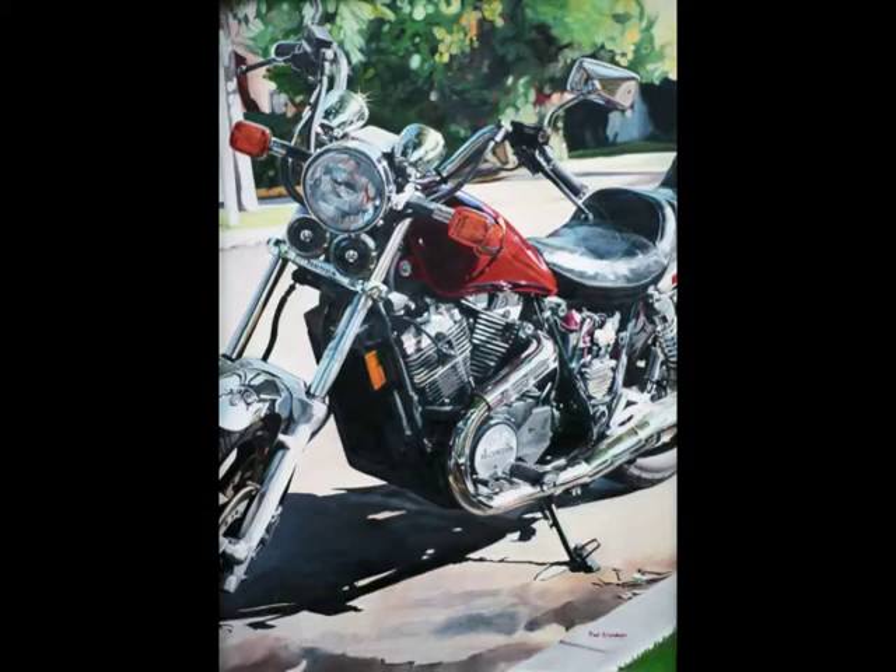This is a painting called Shadow 700, obviously of a motorcycle, which I did back in the early 1990s. I was fortunate that I took color slides of this painting at that time, so now I'm able to use a Nikon CoolScan slide scanner to make high-resolution photographs — maybe 15 to 20 megapixels.